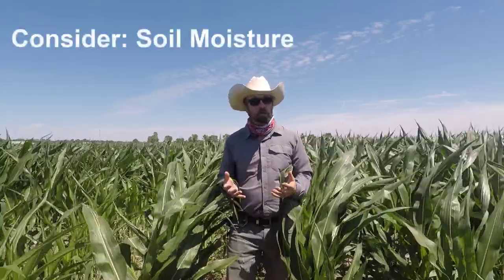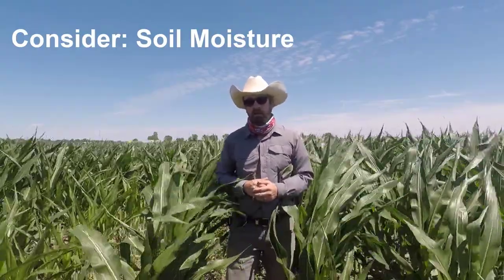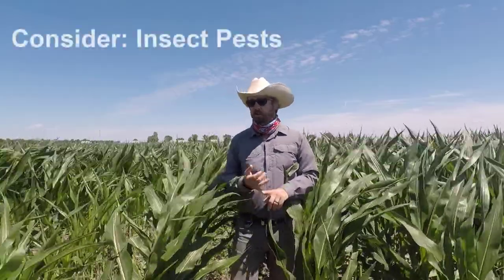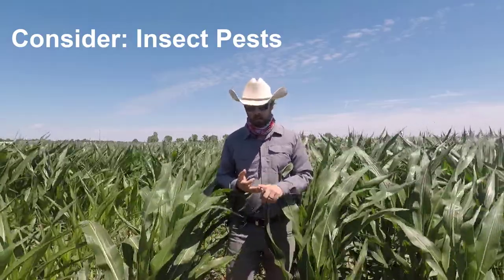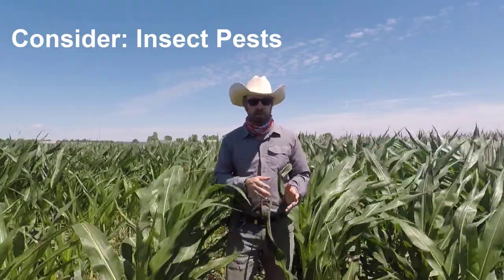When talking about cereal rye specifically, it could reduce soil moisture. So in drought-prone soils, such as in the Western Corn Belt, you might consider doing an earlier termination to save up on the soil moisture that that crop is going to use. It also could increase your pest pressure. There have been studies that show fall armyworm, black cutworm, wheat stem maggot, and diseases such as pythium can move from a green cereal rye crop to your corn.